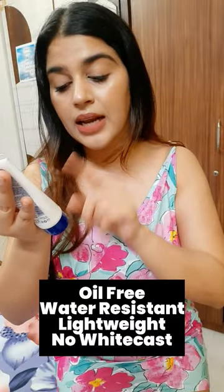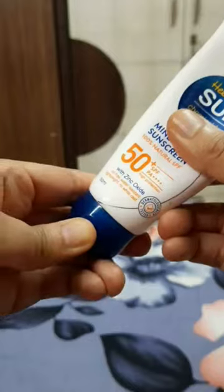I can say it is oil-free. Water resistance is not so much — it's not that impressive. It's also not that lightweight; honestly it's a little heavy on the skin. As for white cast, there is a little, but you could say it's not a significant white cast.